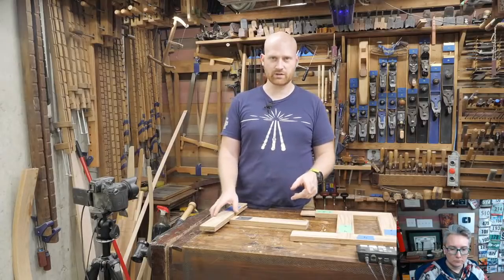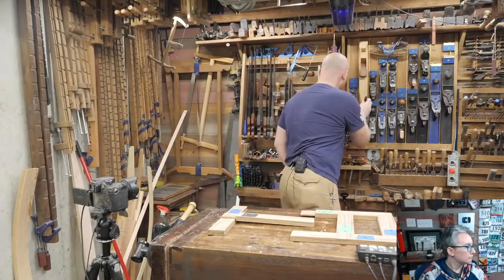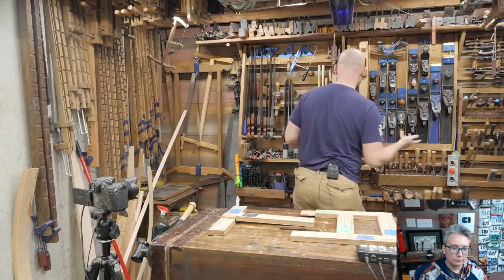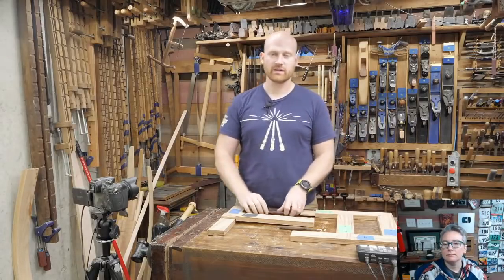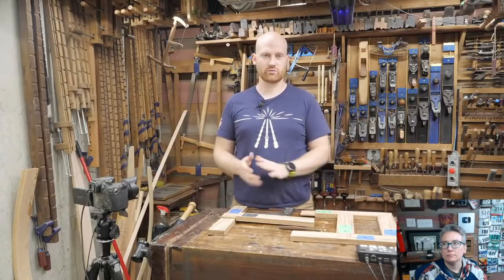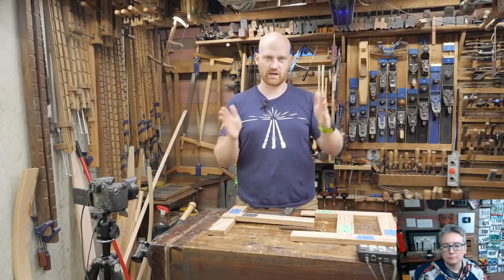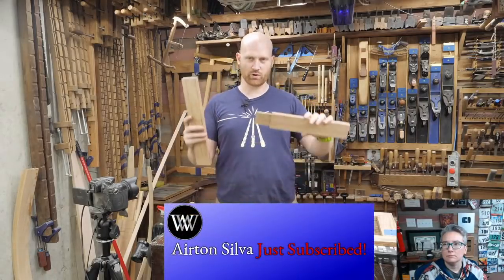If anyone has questions, throw those in the chat if you're watching live. If you're watching this recorded, down below in the description I have timestamps for everything so you can read through all the questions. The first thing we want to do is figure out where on this board the joint goes — it's going to go in the middle because middles look pretty.